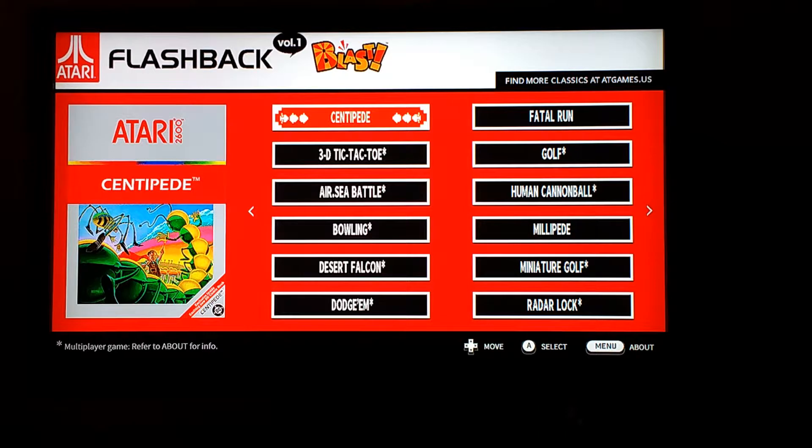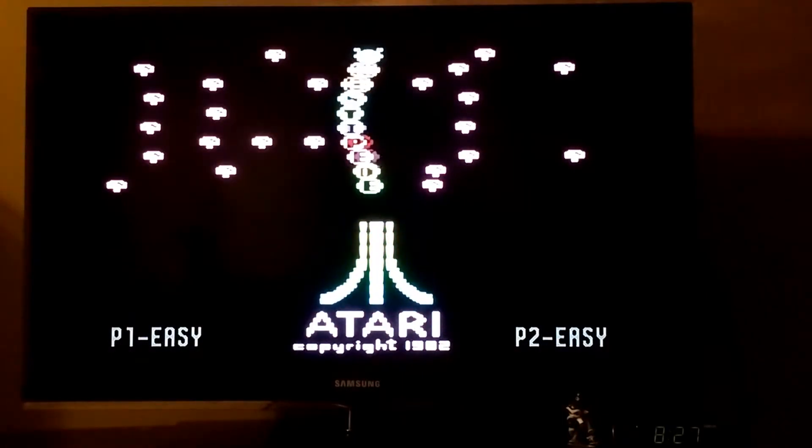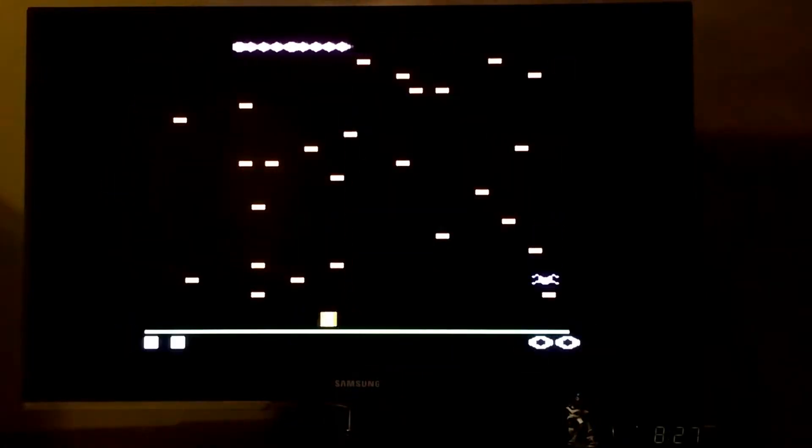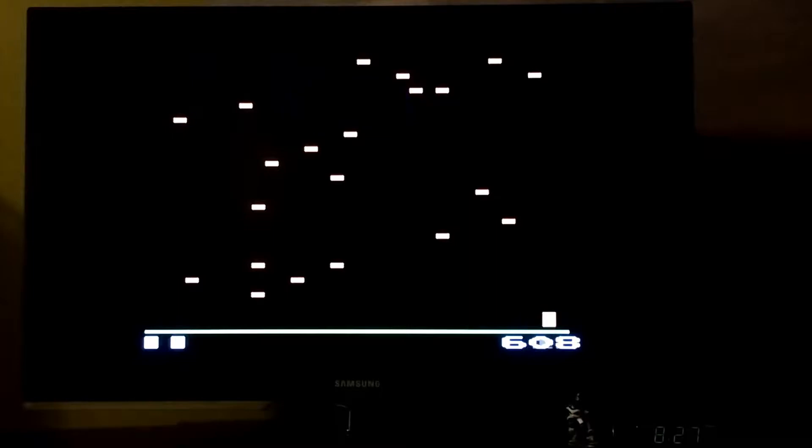I was able to set everything up and find some batteries, and it starts up with a menu. The first game listed on the menu is Centipede. You'll have to turn on the controller. Anyway, let's start with Centipede. So apparently I have to press A to get it started.